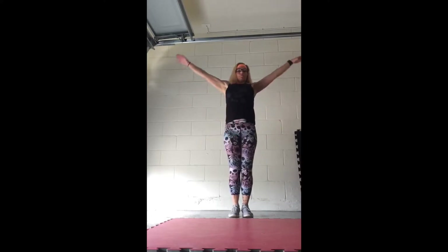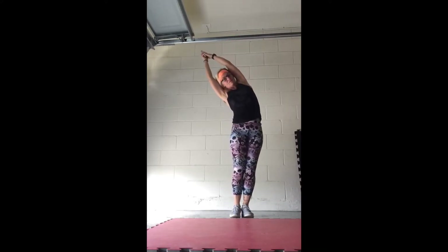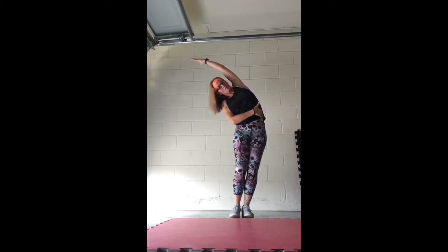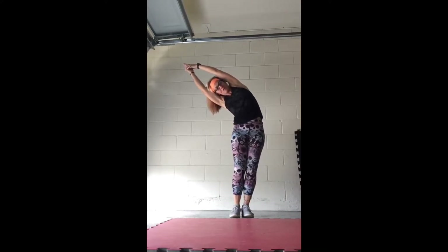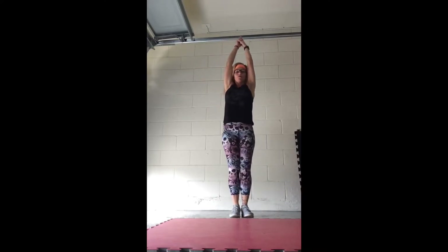Trigger fingers, hold it, reach it over to the left. Push that hip out towards the wall, reach, open up that rib cage, big stretch through. The bicep tuck right in on your ear, and up, other side.